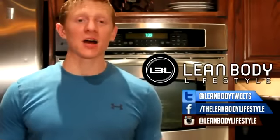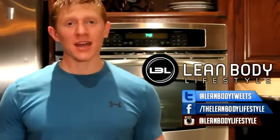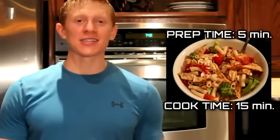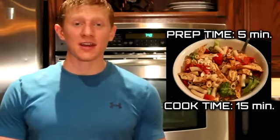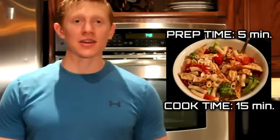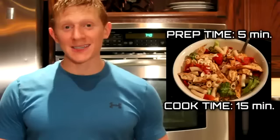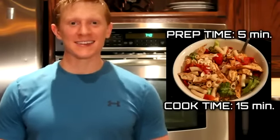Hey everyone, it's Michael from Lean Body Lifestyle back with another recipe video. Last week I had a ton of requests to make a video using chicken and pasta. So I made a recipe video using chicken and pasta, and the one I came up with is really easy to make, tastes great, and you don't need that many ingredients. If you're having a girl over on a date and you want to make something to impress her, this is the one for you. Let's go ahead and get started.